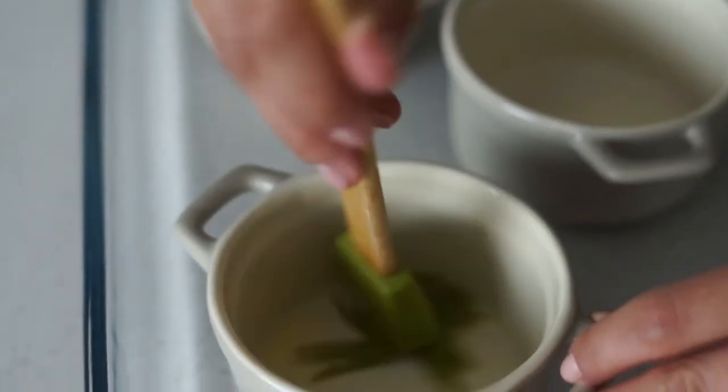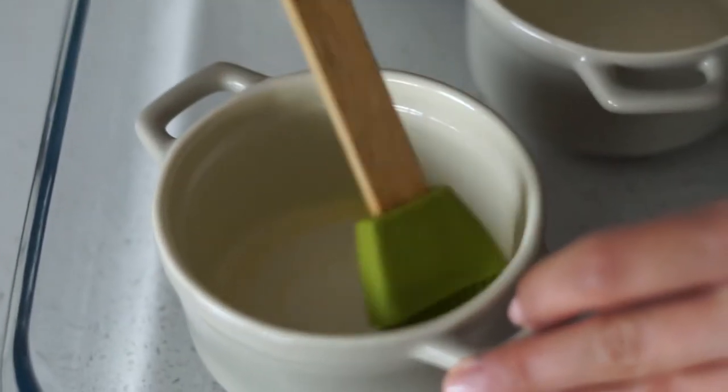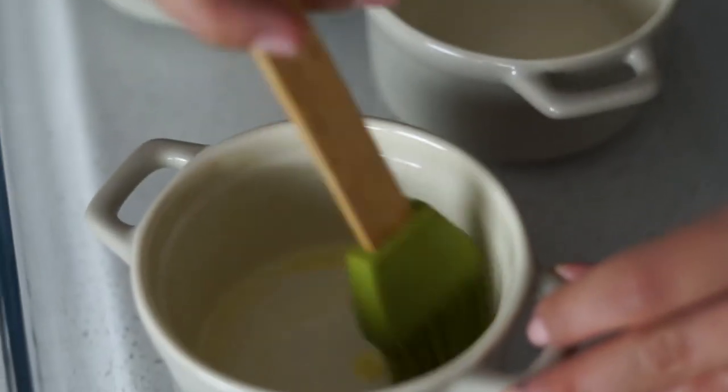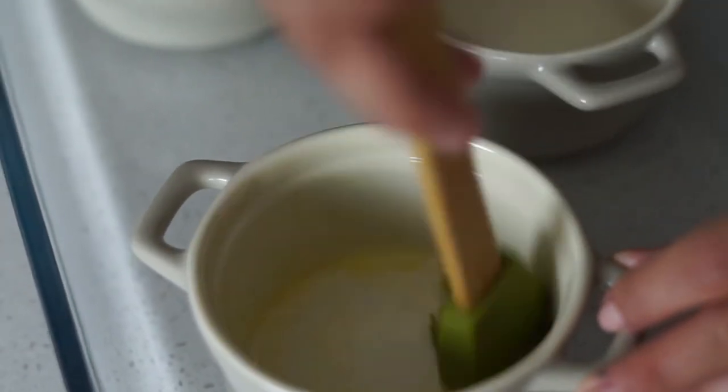So we're going to butter our cocotte and start opening our eggs in. After the first egg you want to add some cream and this will give it a really nice and soft texture, as well as salt and pepper.